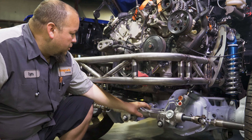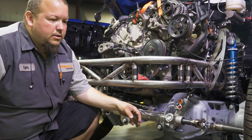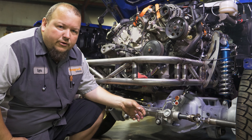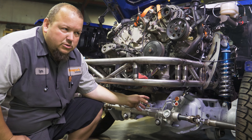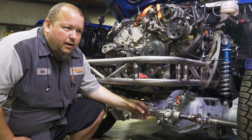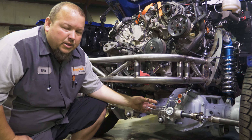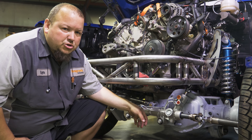Once that's mounted, especially if you're in a factory frame situation, you have to come up with a solution for the track bar because it's right in the way. Often I'll end up doing a diagonal bar on the bottom of the control arms — that's what we've done on most of our race trucks.